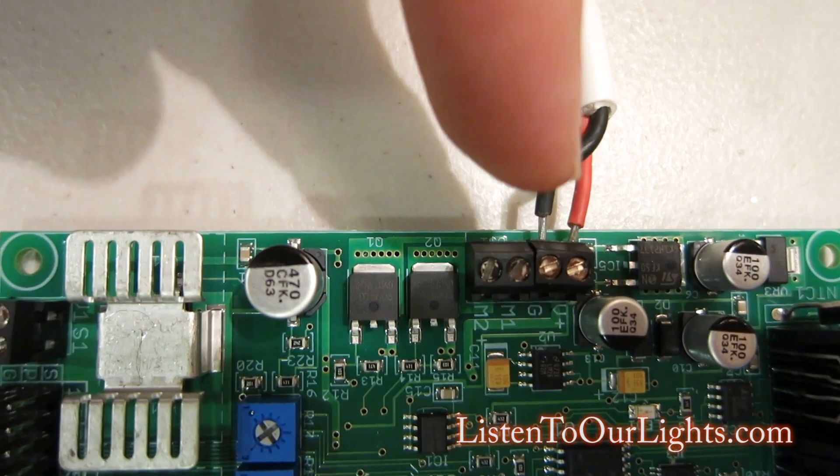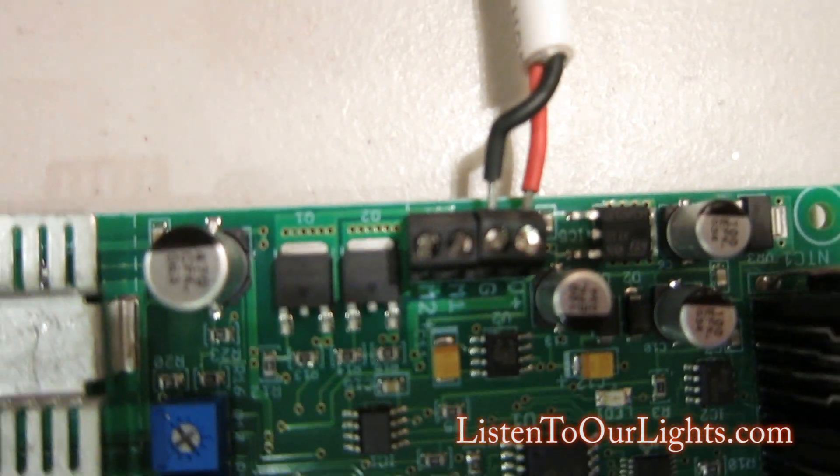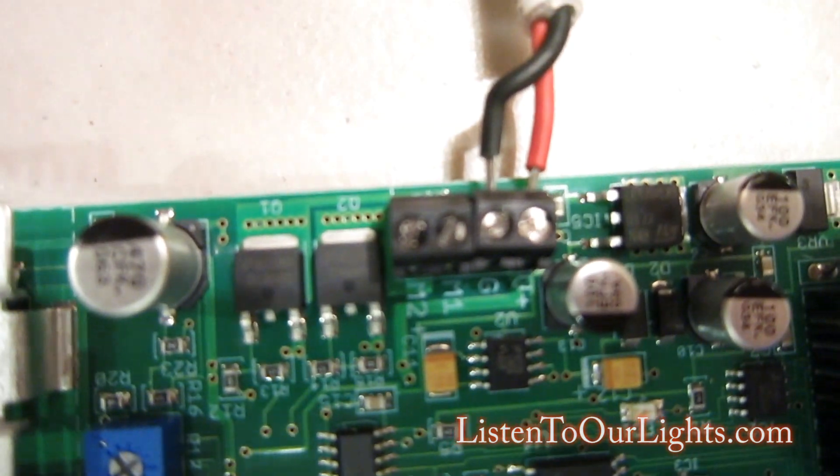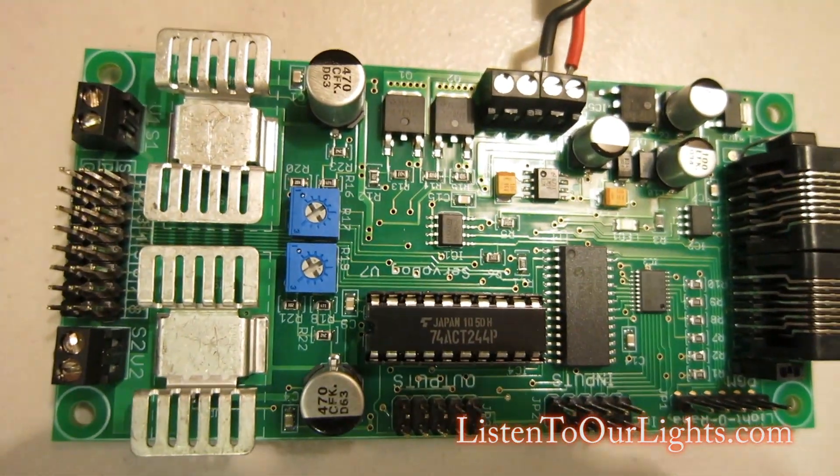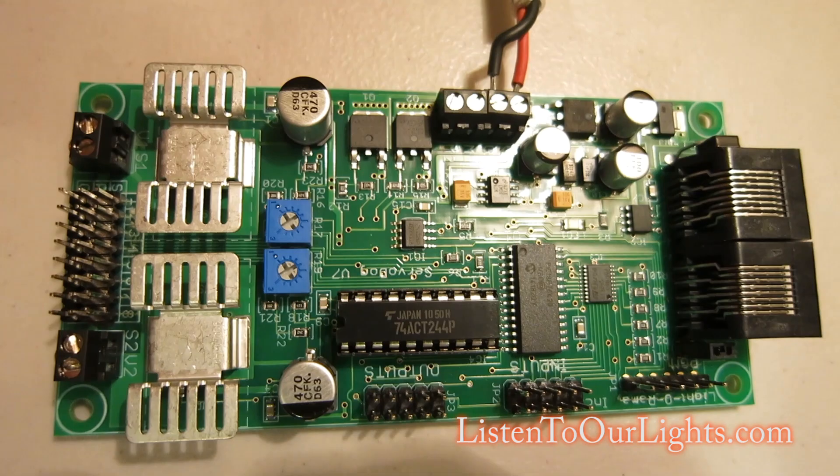Over here we have the power connector and I already have a 12 volt holiday core power supply hooked up to this — V-plus to the red and black to the ground. This board can handle no more than 14 volts, so 12 volts ought to be fine.